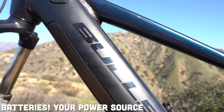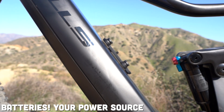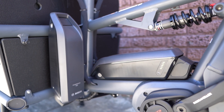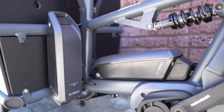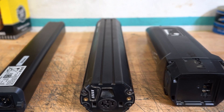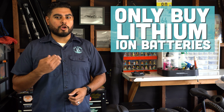So what powers the drive unit? A battery. Most bicycles that we sell typically come with a minimum 400 watt-hour battery pack and can skyrocket up to dual 625 watt-hour battery packs. These days, you should only be looking for bicycles that are equipped with lithium ion batteries. Nickel metal hydride or lead acid batteries are a no-go.